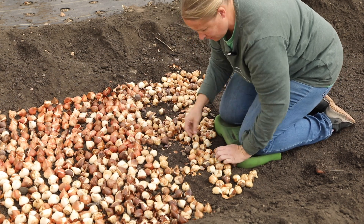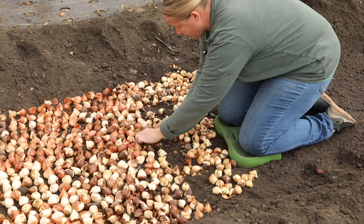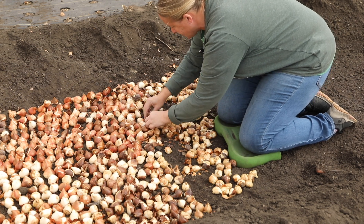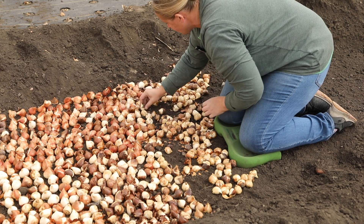If there are any bulbs that are bad or rotten looking, I'm just throwing them off to the side — I'm not even going to worry about planting those. There's always some that don't look good. I've never had a whole batch of bulbs come really bad looking, thank goodness, but there's always a few.